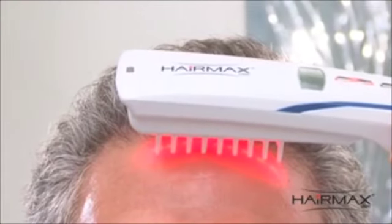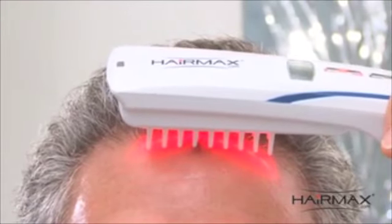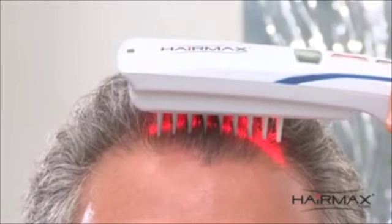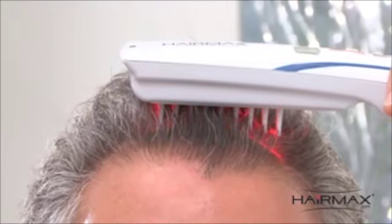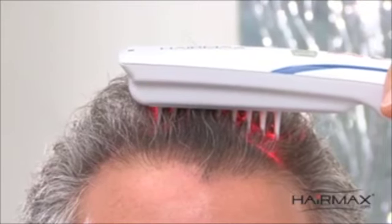Place the HairMax flat on your scalp, making sure that both rows of teeth are touching the scalp. The patented teeth mechanism parts the hair to ensure unobstructed delivery of the laser energy to the scalp.